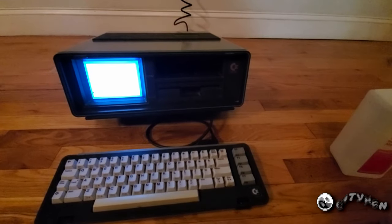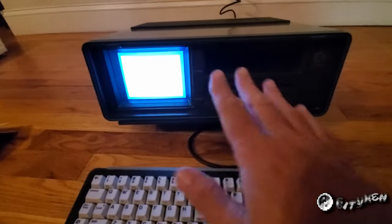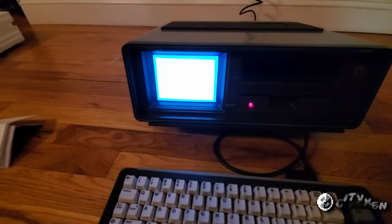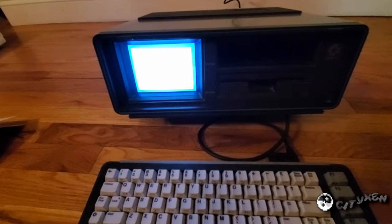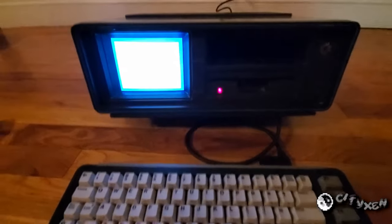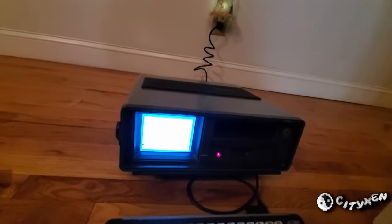Maybe just needs some alignment or adjustment. The electronics are responding — it's definitely getting the command, trying to read the disk. You can hear the heads moving in there, but it's just not reading one yet. And again, these could be bad disks — I haven't touched these in a long time. I wish I had one that I knew was good. I probably read these recently.